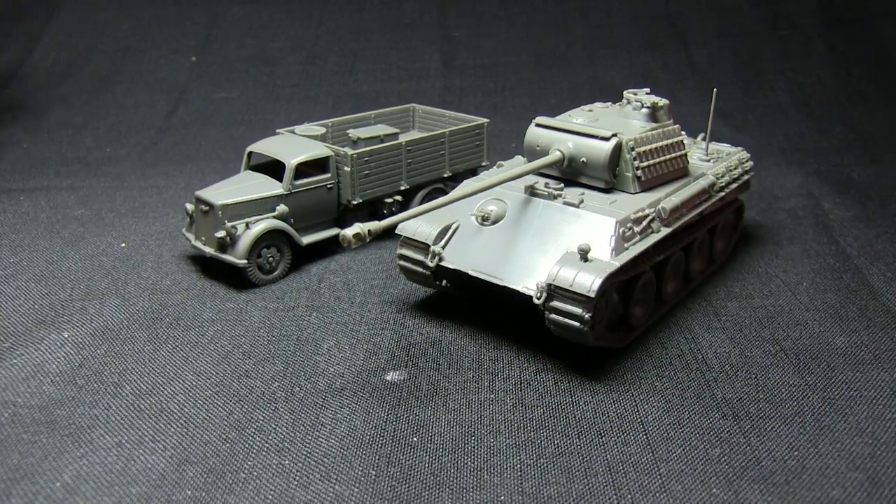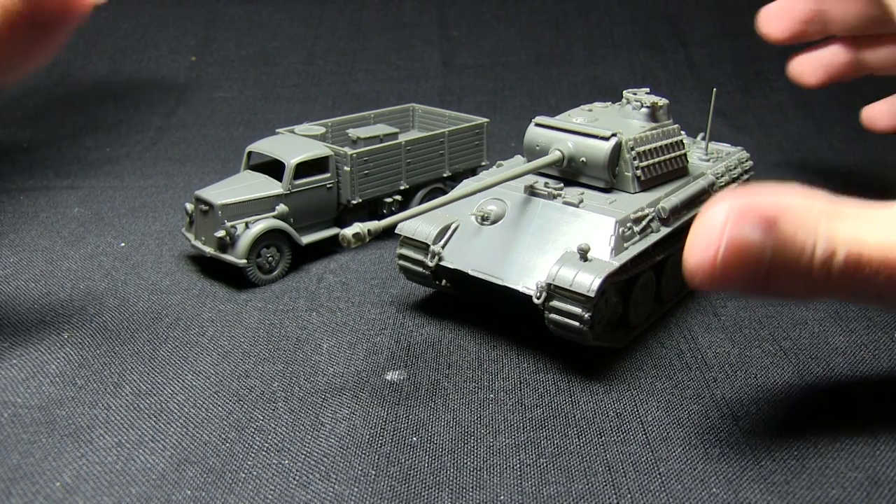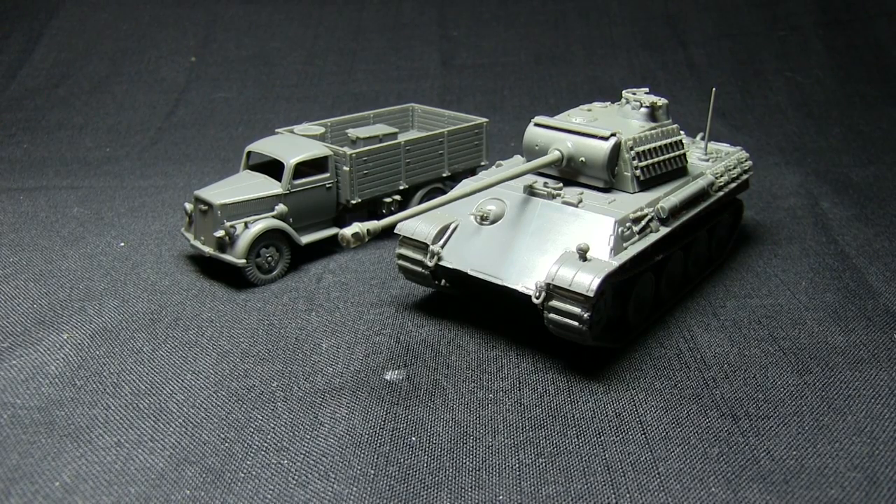You could also use the components to make fuel and ammo dumps, scenery items, or objectives for games of Bolt Action. Now that we've looked at some of the uses of the components, let's zoom out and get an overall summary for this kit.